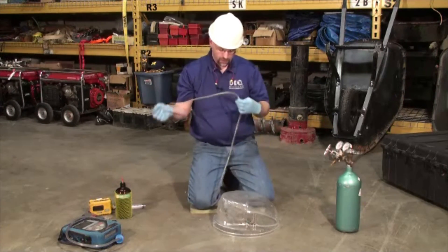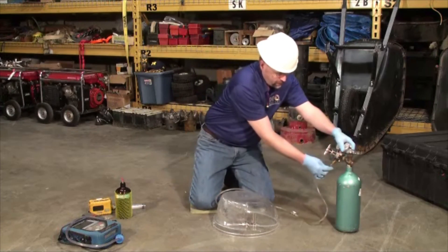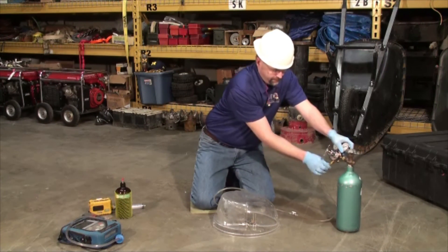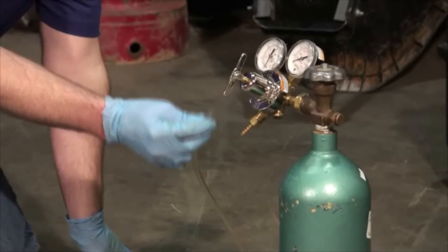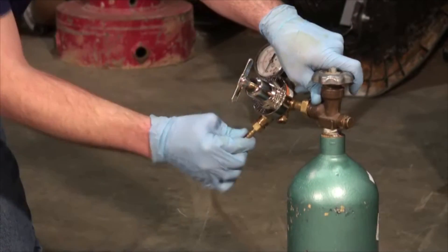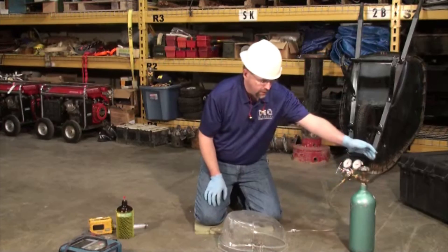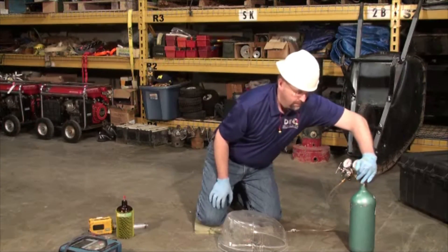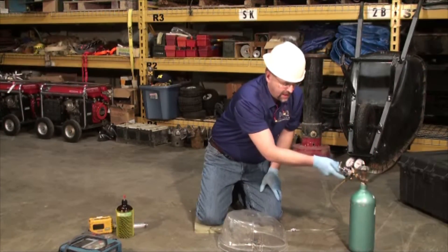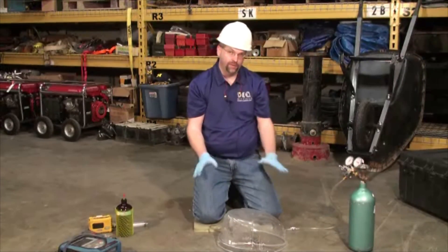Your next step is to take your tubing that's affixed to the helium shroud on the other side and affix it to your helium. Make sure it's on there good and tight. After we have securely fastened the tubing to the helium, you then want to turn on your helium. Turn the dial to about 10 psi and let it flow into the hood for about 10 to 15 seconds.